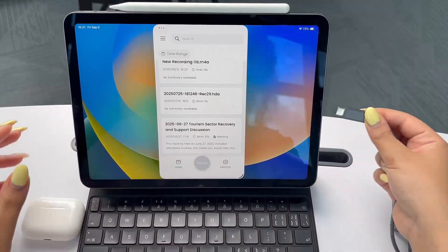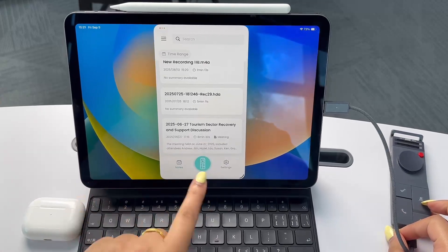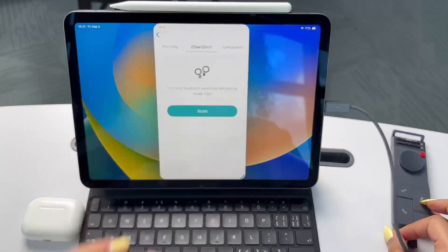Now we can sign in to our HiNotes account. We are in. So I'm going to go ahead and plug in my P1. Once it's connected, you're going to be able to see the HiDoc P1 icon here, which I'm going to click. Here are all my previous recordings, configuration, and BlueCatch.